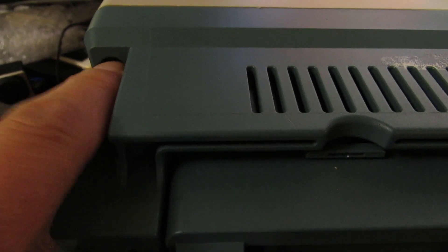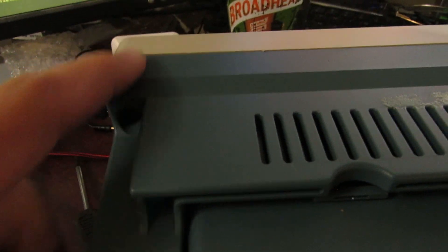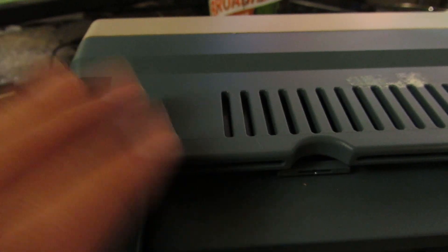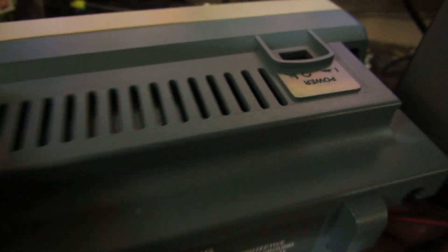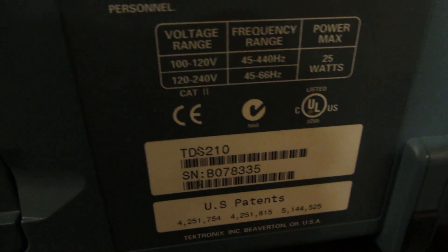I wish these weren't tension-fitted in because the more you take them out the more you wear the plastic on the front — they're sort of self-tapping screws. But aside from that, this is a great design for repair and I'm really happy about that. So I'm going to open this up now that I've got the handle off — I'll take both screws out. This will come apart fairly easily aside from the bunch of clips at the bottom which you have to watch for.